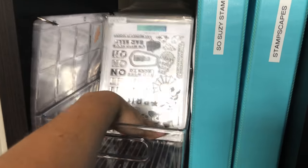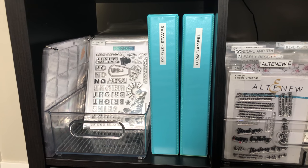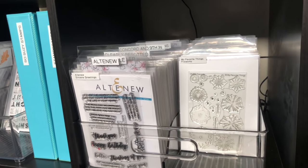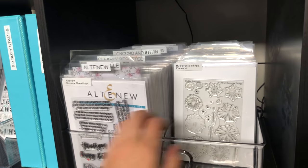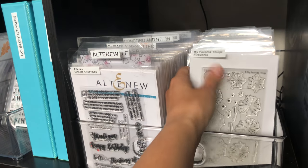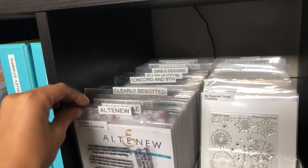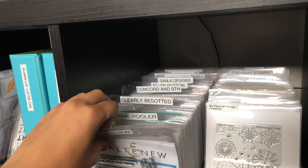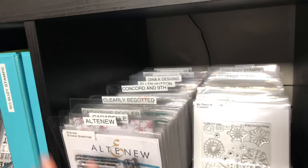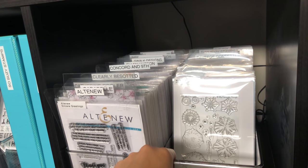The dies are stored in the back of extra-large storage pockets. I also have two binders for SoSusie Stamps and Stampscapes. My regular 4-by-6 stamps are stored in a divided InterDesign bin, labeled, with dies in the back just like the Concord & 9th bin, divided by brand: Altenew, Catherine Pooler, Create a Smile, Concord & 9th — all in standard-size stamp pockets.